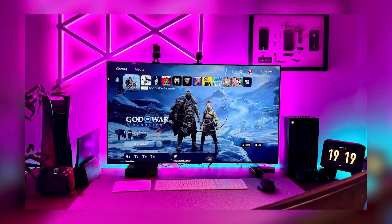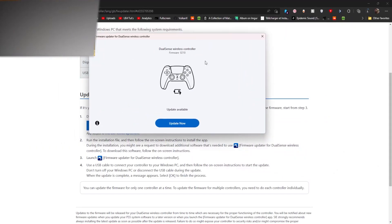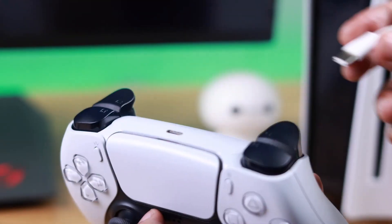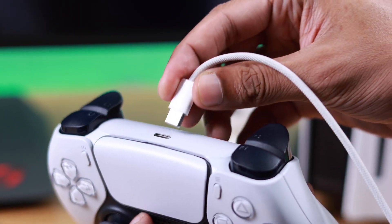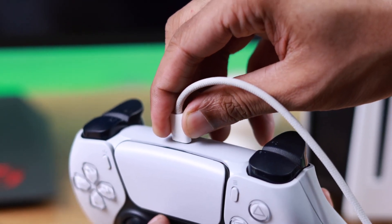You can also update your controller using a PC. Go to the official PlayStation website and download the Firmware Updater for DualSense Wireless Controller. Once you've installed it, run the application and plug in your controller using a USB-C data cable. Follow the instructions on screen, and the update will be installed on your controller.